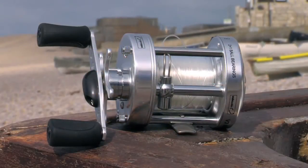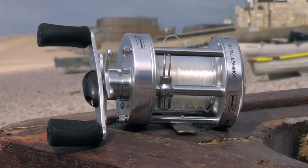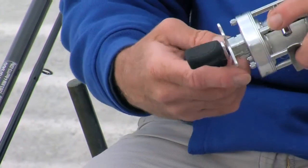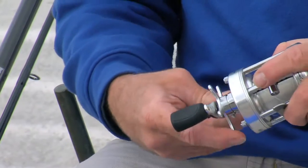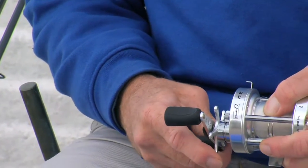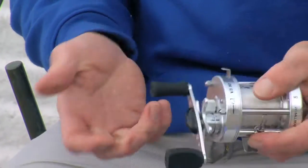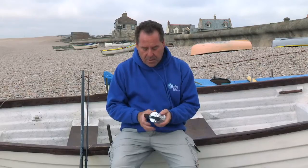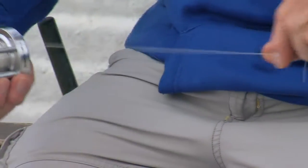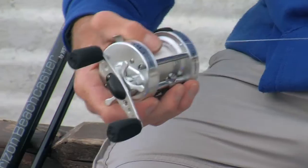Just a couple of bits on the features of this reel: it's got a nice soft feel, a nice size handle — twin handle on this one — backed up with a nice star drag. The star drag is very, very good. Tighten it up and it'll lock the spool. But if you're catching a big smoothhound or a bass in the surf, you want that to back off nicely, so you'll need that spool to be smooth so it just takes away. That is a silky smooth drag.